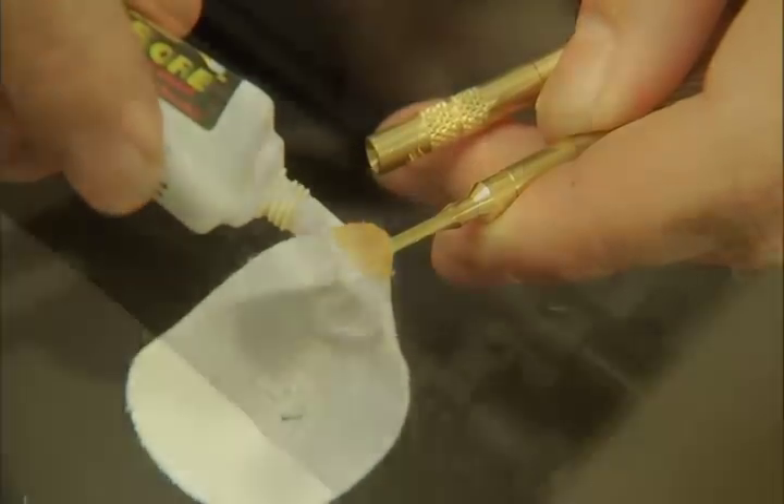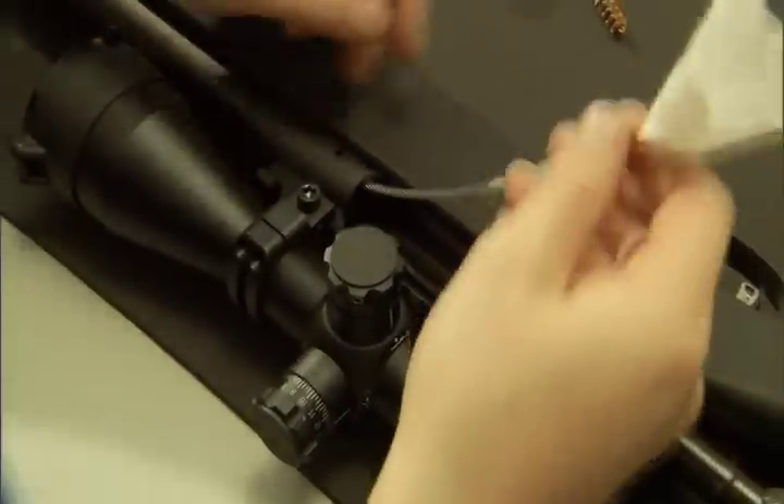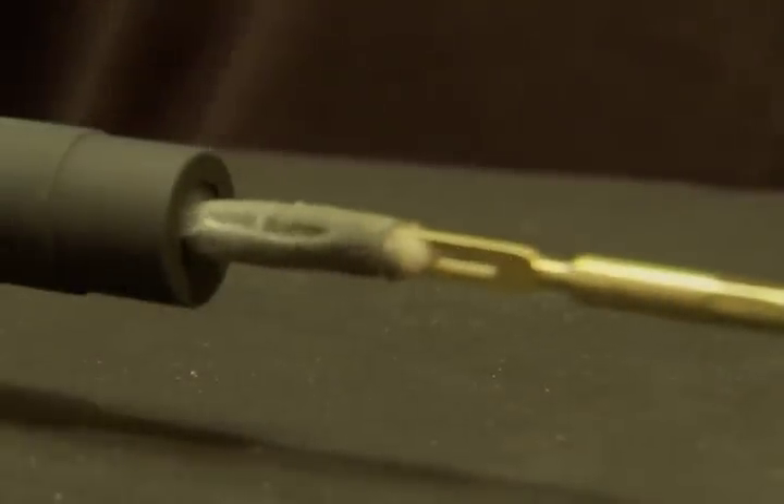By cleaning breech-to-muzzle, you're cleaning in the natural direction of the bullet, pulling all the carbon, copper, and fouling out of the muzzle in the natural direction.